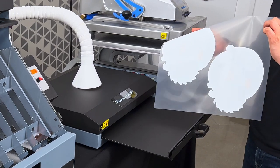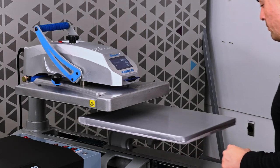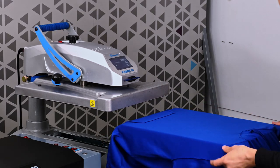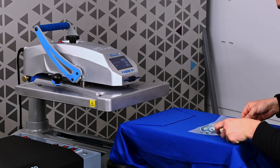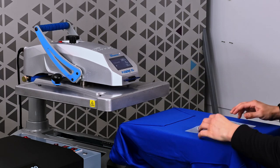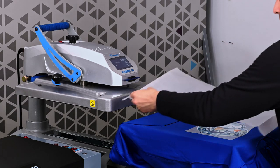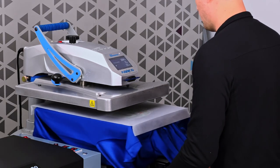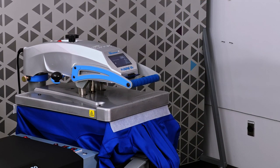Now we're ready to trim out our copies to begin applying to the hoodie. Now that we've trimmed out our image, we're ready to load our hoodie onto our heat press. Once we've done that, we'll take our image that we've cut out and put it in place. Then we can put a sheet of parchment paper on top of that, and we're ready to press. Since this is a polyester hoodie, we're pressing at 285 degrees for about 25 seconds.